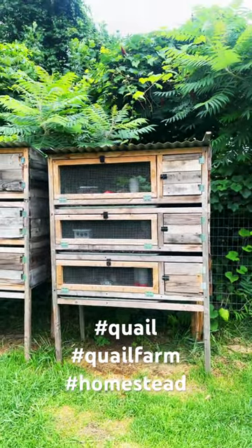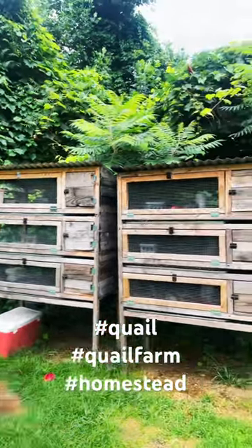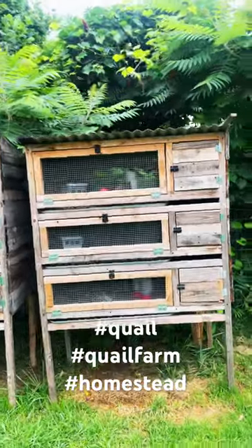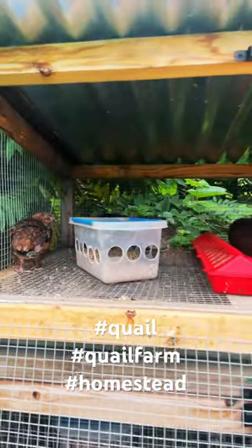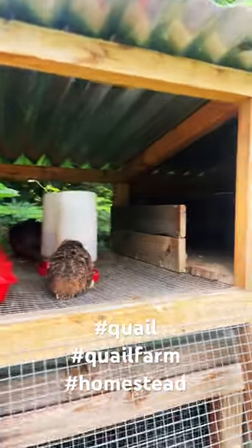This is my quail setup right here — two towers, version one and version two. It's an eight square foot, two foot by four foot platform. You could fit three and a half quail per square foot according to Shire Farm. Some people that keep them for profit do up to six birds per square foot, but I don't like to do that.